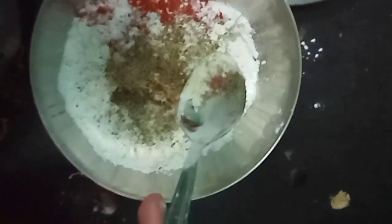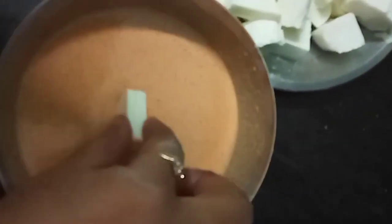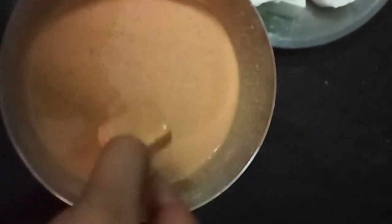Add 1 spoon of black pepper. Add 1 spoon of salt.